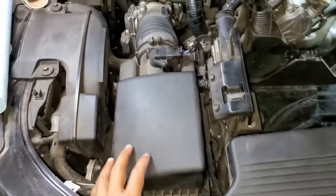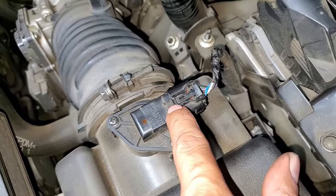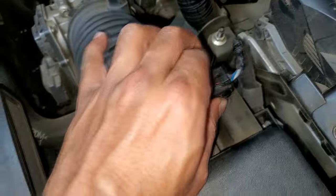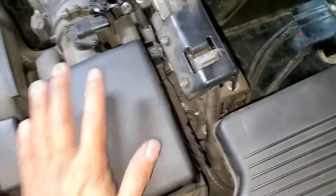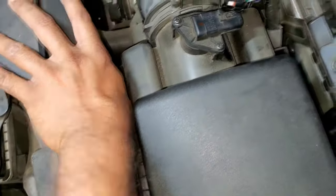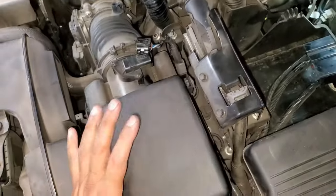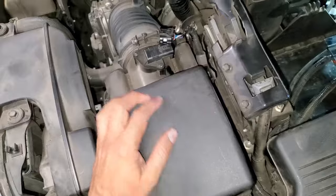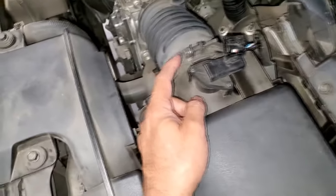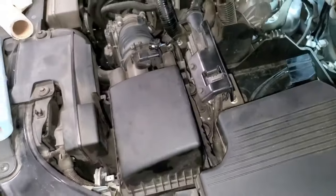We're getting ready to remove the air box. You're going to have to remove the clip. Make sure you press really hard on this so that the front portion can lift up and come off. Then this wiring harness will be separated from the box. We basically unhook the front and lift this up. But before we lift it up, we're also going to undo this bolt right here so that we can remove this whole unit outwards.